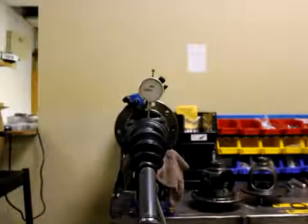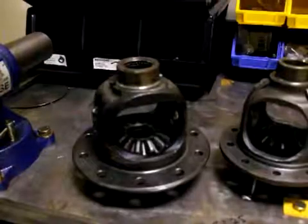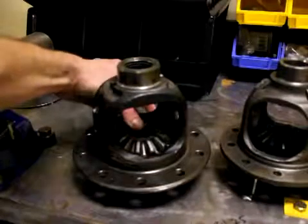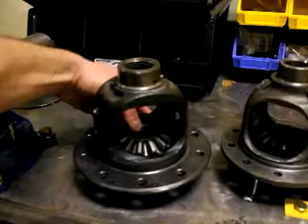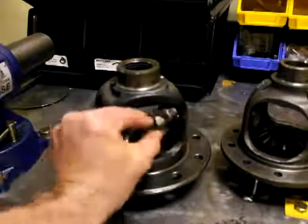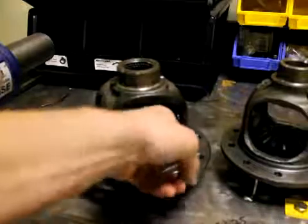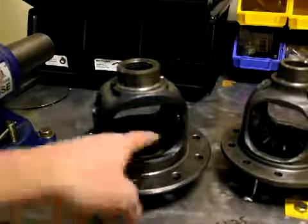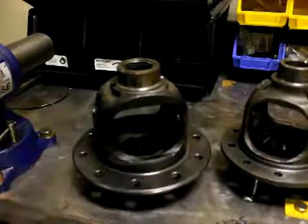Now we're going to look at some carriers — one's the 8-inch clamshell and the other is a Dana 30 front to show you the difference. You can see how much side-to-side movement is in this spider gear, and the reason for that is Toyota didn't machine the carriers. It's just cast, and there's a big hole right here — the spider gear doesn't really fit tight in there.